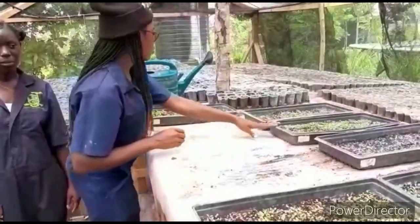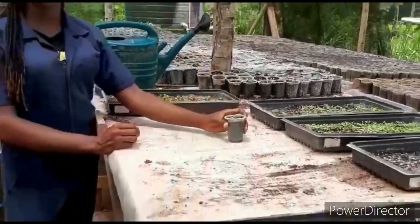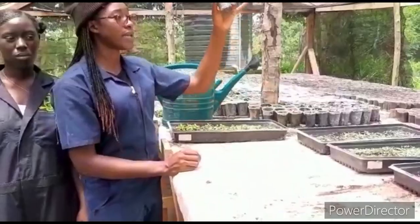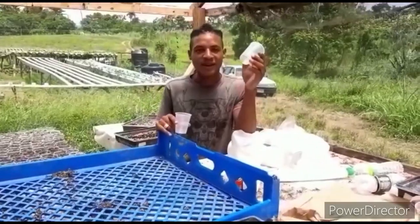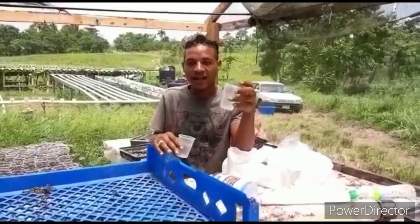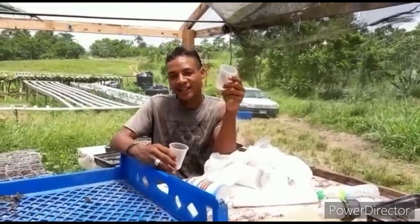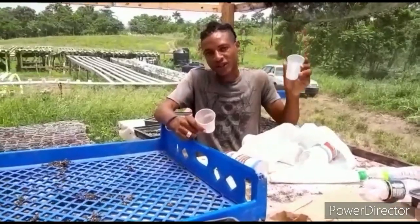After sowing, we transplant them into seed cups. In this seed cup they stay for two weeks, and next we transplant them into the pipes. These are regular seven-ounce cups where we just heat the bottom for the roots to distribute, and we fill them with germination mix, which is lumber germination mix. We transplant our young seedlings into this cup and let them stay for approximately a week, then transplant them out into the pipe.